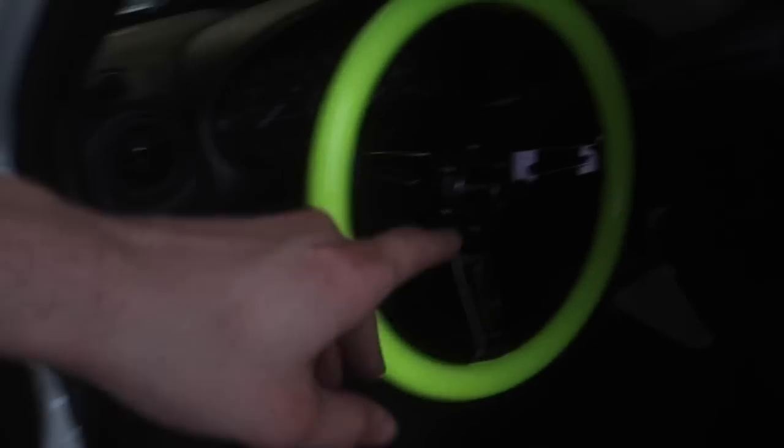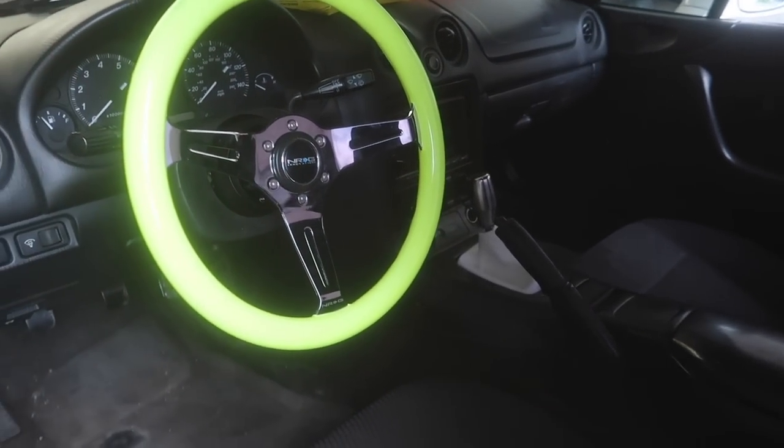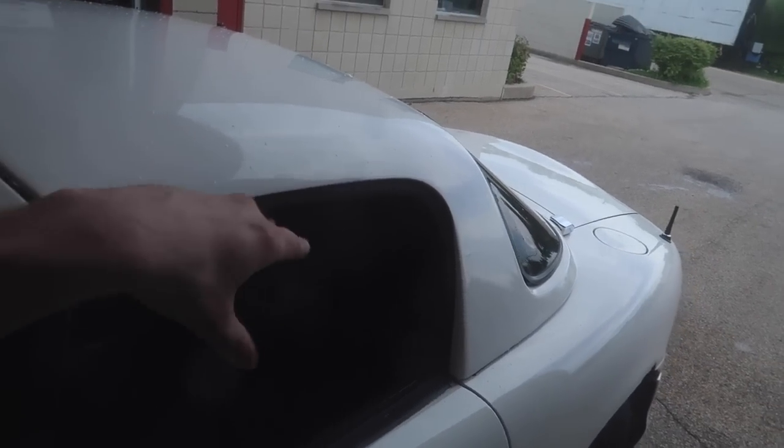First thing we're going to do is start taking this thing apart, install the speakers, make sure everything's good, and then do our double DIN conversion to get that set up in there so it's not just loose. I'm sorry if I don't get very good shots — because I have the hard top with the brackets on there I would just take it off for easy access, but unfortunately it takes two people. I'm going to get the best angle possible and show as much as I can.